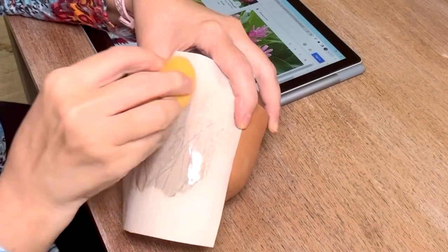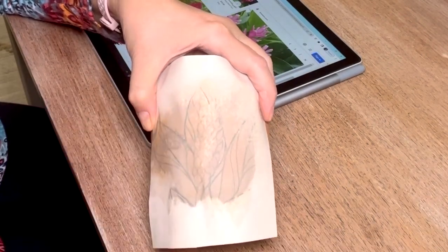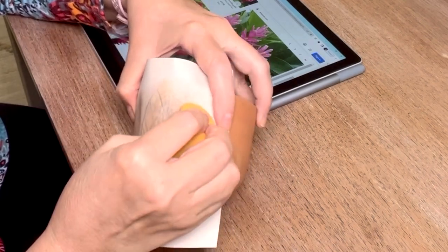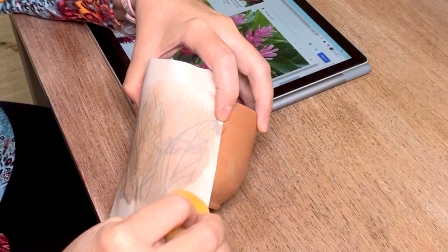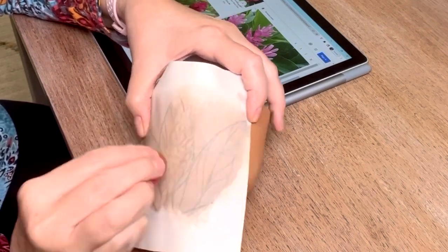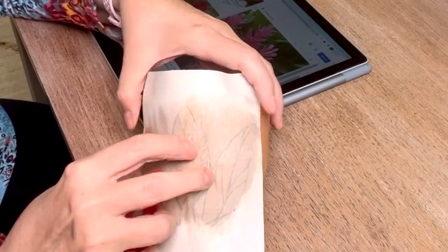Once you have your drawing created, you hold that against your pottery and spray it to wet it. You can either use a wet sponge or a rib to press it onto the surface, and that will transfer whatever you have on your drawing to the surface.